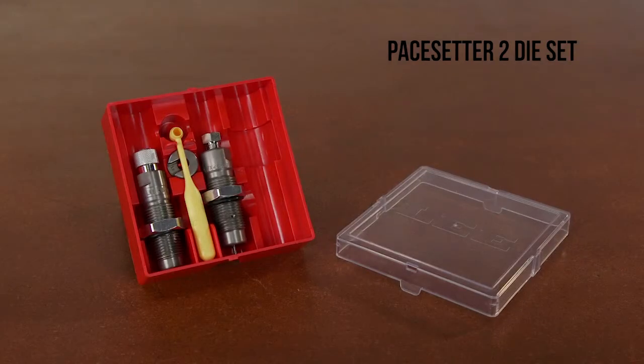The Lee Pacesetter 2 die set is your first choice for semi-automatic weapons. This die set produces factory-dimensioned ammunition that reliably fits and feeds in any gun.